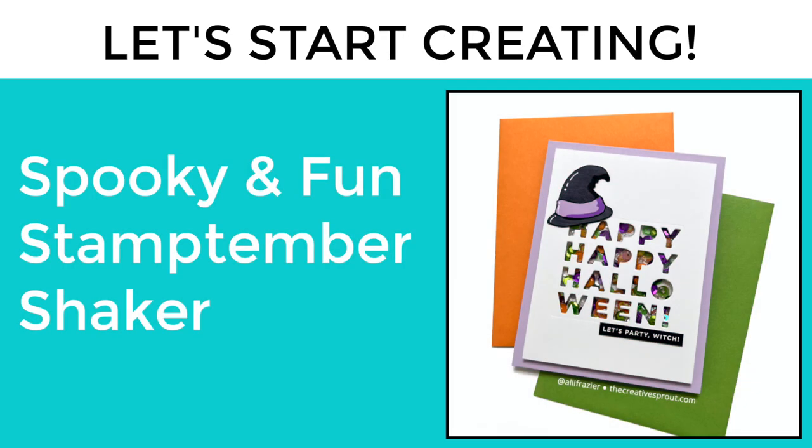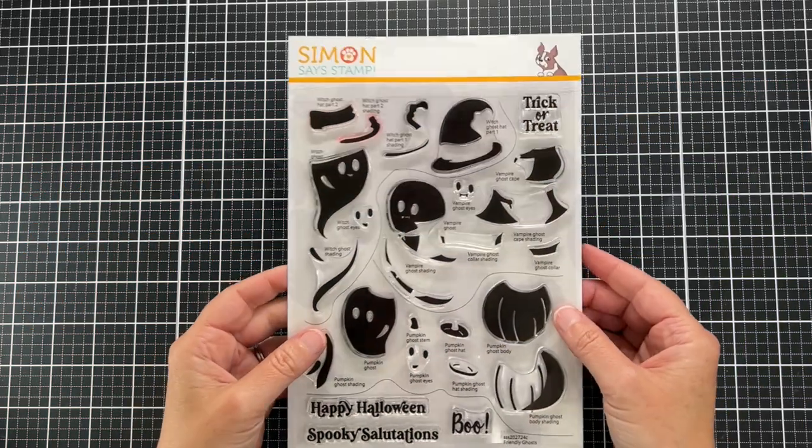Hello friends, it's Allison, welcome back. It is day two of Stamp-tember and I have another spooky Halloween card to share with you today. We are going to be making this fun shaker card, and here are the products we're going to use.